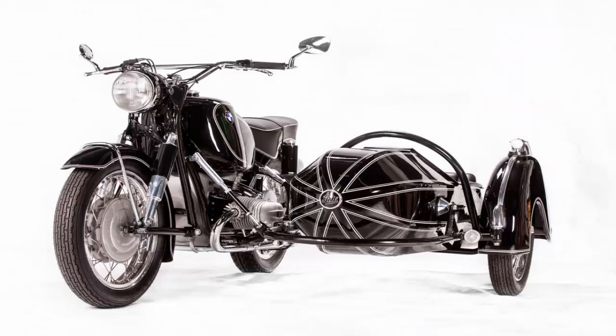This one was bought from a deceased estate as part of a bigger lot, but it was completely dismantled and riddled with rust and amateur repair work.